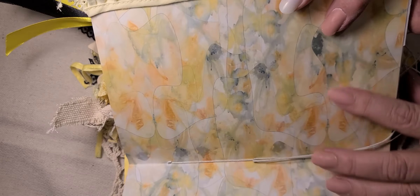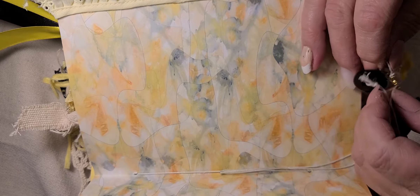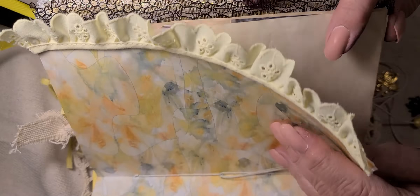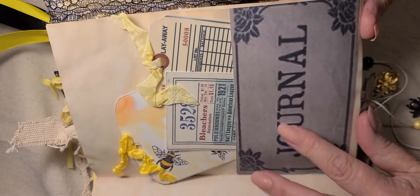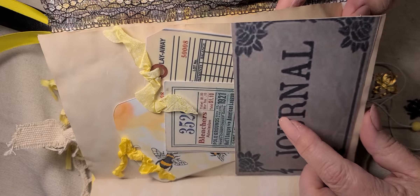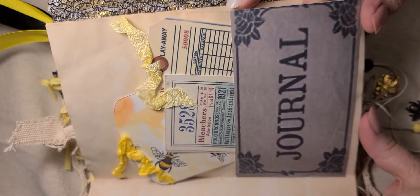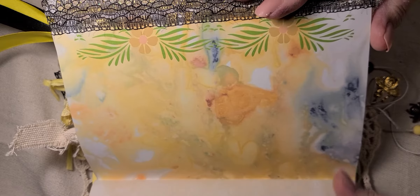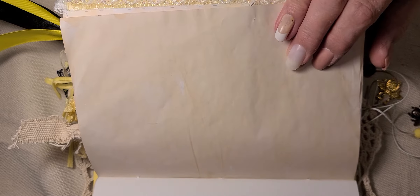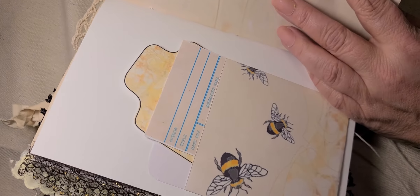I think it turned out gorgeous. This is the center of the first signature, and on the first signature I put buttons — I tied buttons to the little ends. We will keep going because we've got a lot of stuff to look at. Another pocket — this is another one of Melody's digitals, and I printed it larger because I wanted to use it for a pocket. Look at that beautiful paper from the kit.